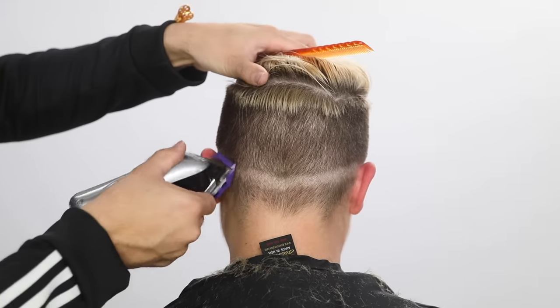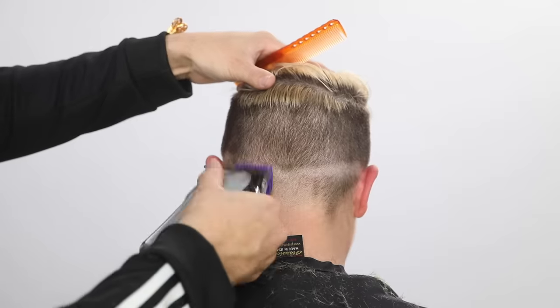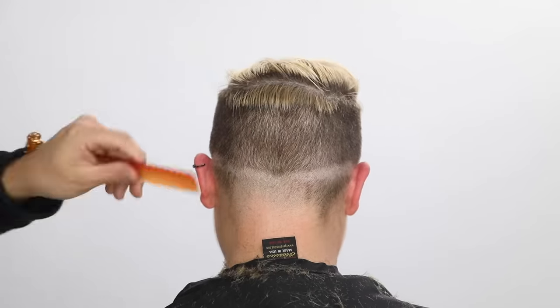We're going to do a lower fade, so I want the weight to kind of come down just at that occipital bone area, and then I clean the rest off at a zero guard.